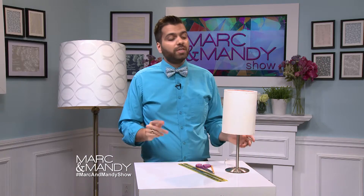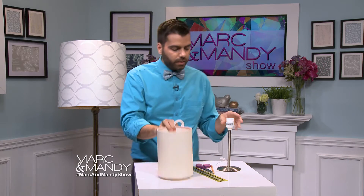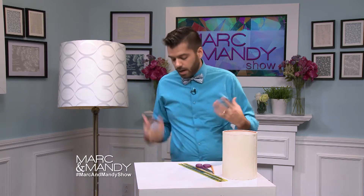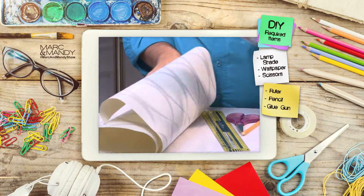If you have an ugly lamp and you don't know what to do with it, I have a great DIY that'll help freshen it up. The first thing we're gonna do is take the lampshade out because we're gonna redo it. You can either use wallpaper or wrapping paper — I really like to use wallpaper because it comes in really nice colors and also really nice patterns.